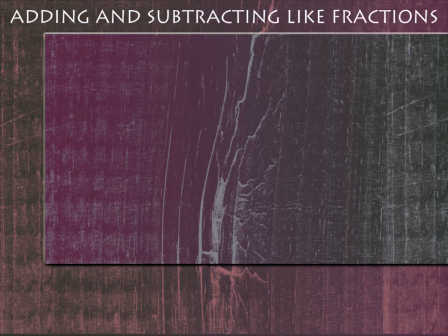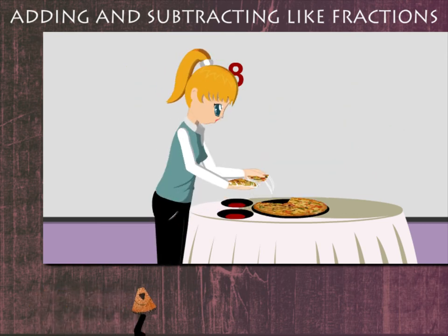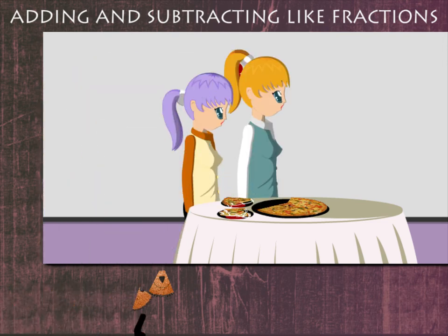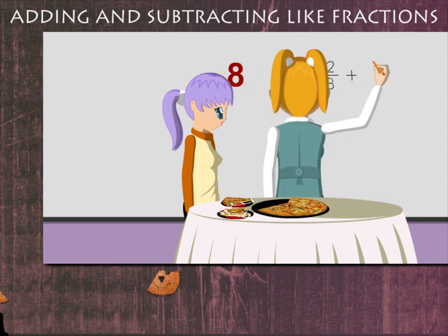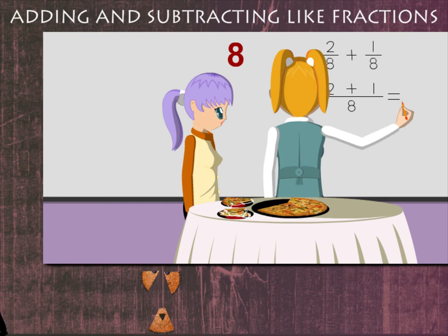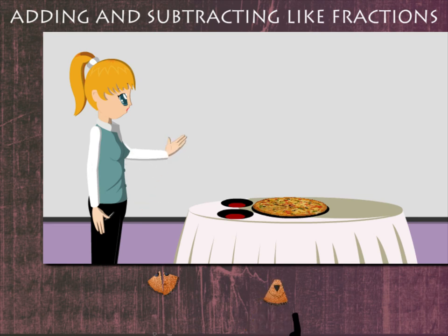Adding and subtracting like fractions. Teacher Nancy has a pizza cut in eight parts. She serves two parts out of eight. Judy serves one part in her plate. Nancy ma'am explains this: she adds two eighths and one eighth, as they are like fractions. She adds two and one over the denominator eight and gets three eighths.